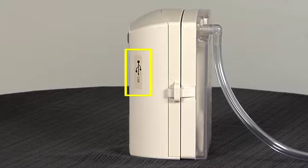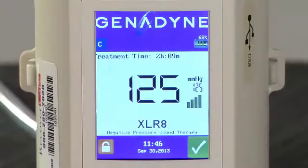The USB computer port is used to access the system software by a trained technician. The target treatment pressure reading, displayed in millimeters of mercury, is located on the main screen. To the right of the target pressure reading is the suction strength icon, which gives both a numeric and visual indication of the negative pressure being applied to the wound. The system status icon is indicated by a white check mark in a green box in the lower right-hand corner of the screen. When the unit is functioning properly, the white check mark will be displayed in this green box.